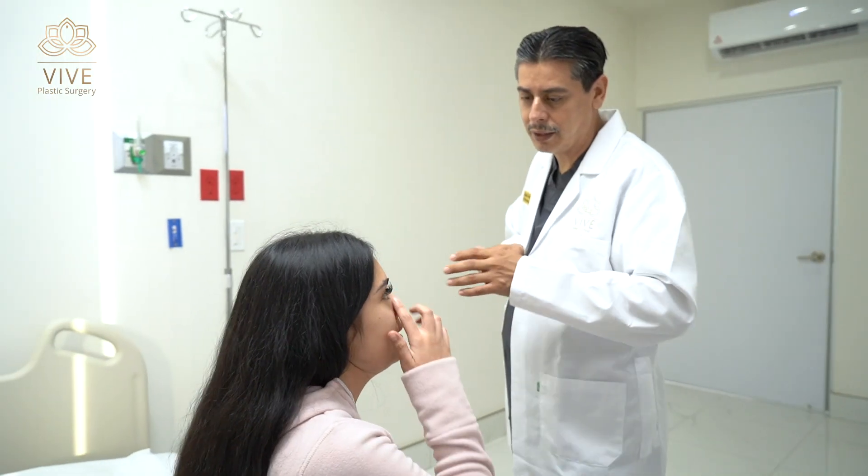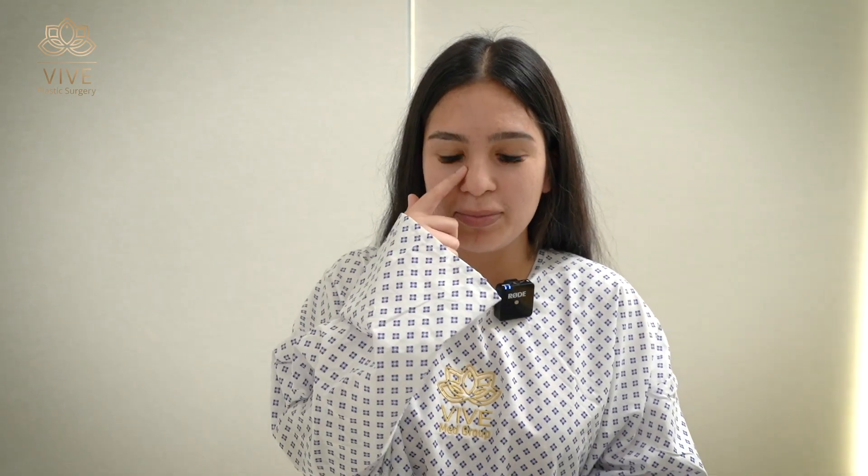Hi, I'm Priscilla and I'm here with Vive. I won the giveaway and I'm here to get my rhinoplasty. I want to get it a little thinner and bring my nose up a little bit. I had a septoplasty before and I got a little bump here, so I want to get that fixed too.